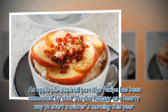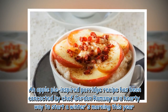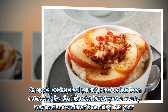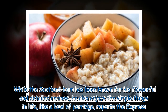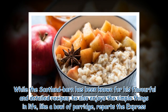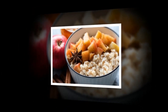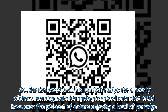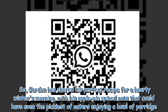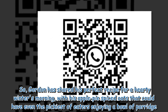An apple pie inspired porridge recipe has been concocted by chef Gordon Ramsay as a hearty way to start a winter's morning. The Scotland-born chef has been known for his flavorful and detailed recipes, but he also enjoys the simple things in life, like a bowl of porridge. Gordon has shared his perfect recipe for a hearty winter's morning, with his apple pie spice twist that could have even the pickiest of eaters enjoying a bowl of porridge.